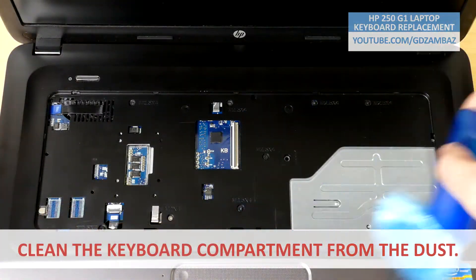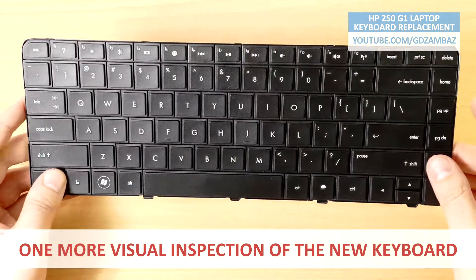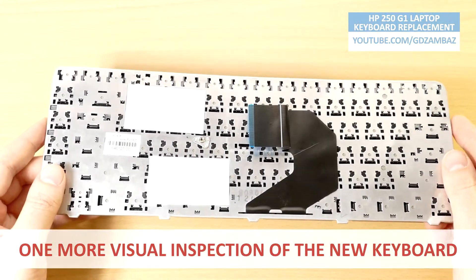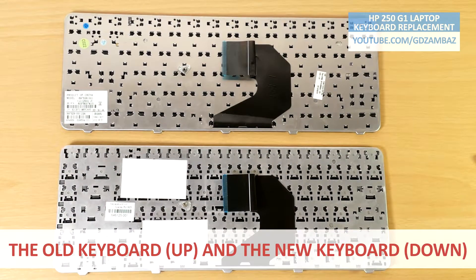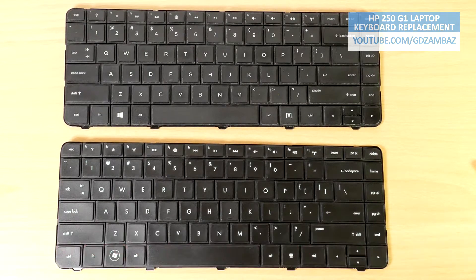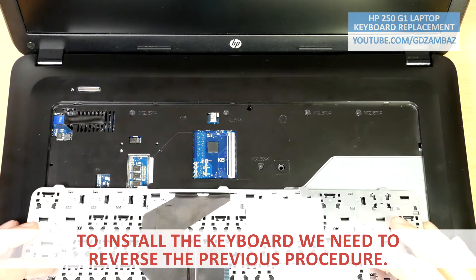Clean the keyboard compartment from the dust. Except the labels, we can see that practically there is no difference between the keyboards. To install the keyboard, we need to reverse the previous procedure.